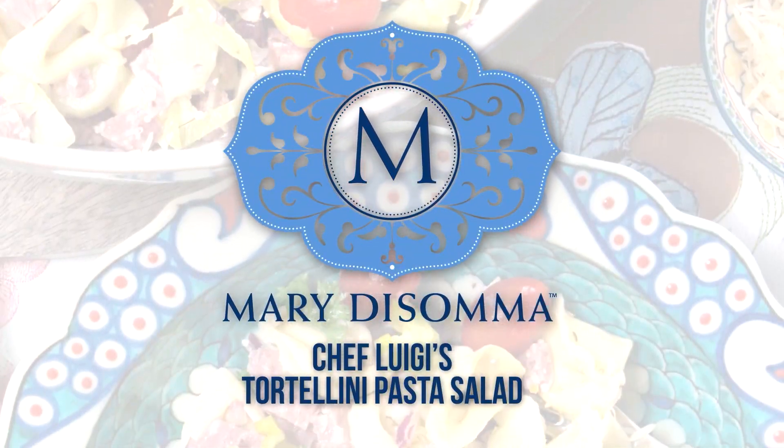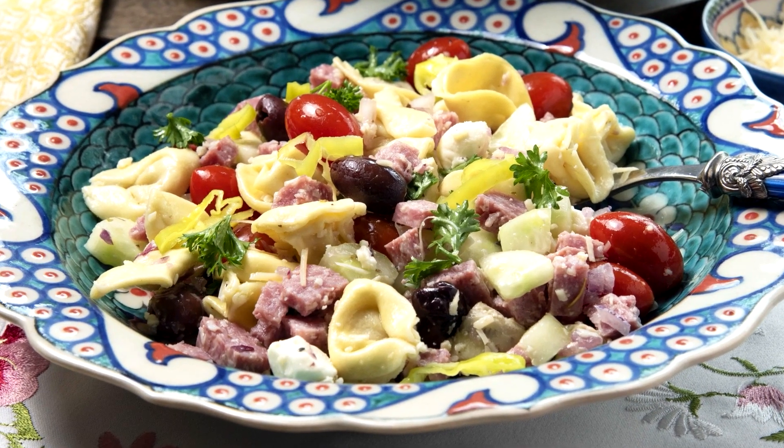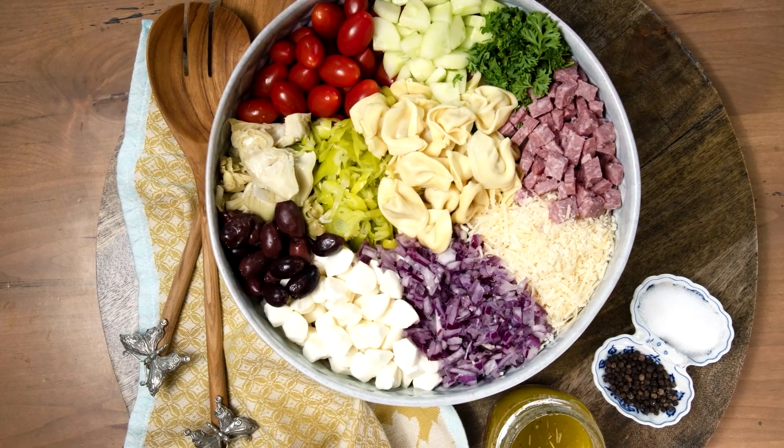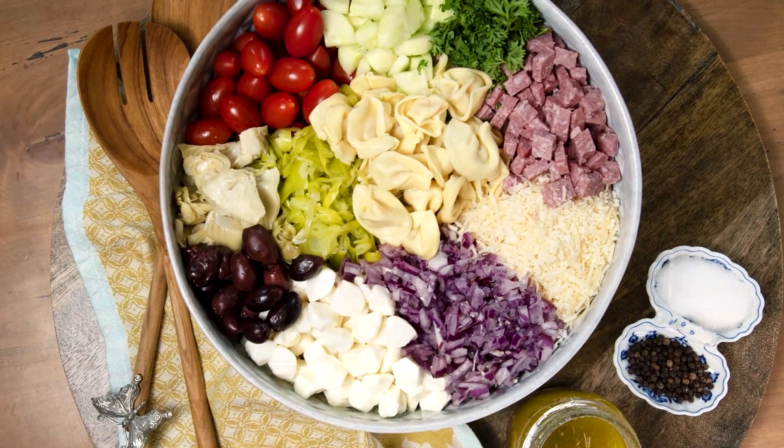My Italian tortellini pasta salad is so special to me because my friend chef Luigi always brings this when he comes to visit me at my farm. I love this recipe — it has so many bursts of flavors and textures. I've already cooked the tortellini al dente, of course, and let it cool.